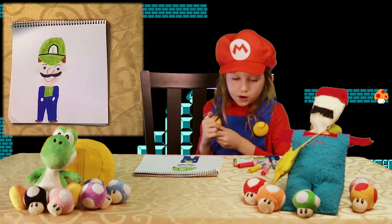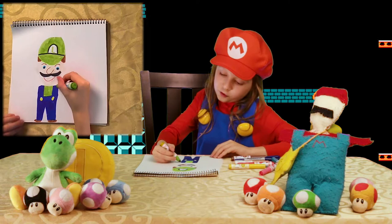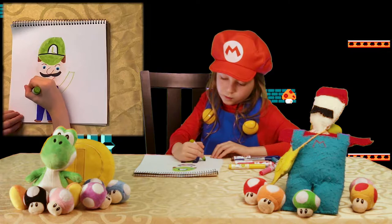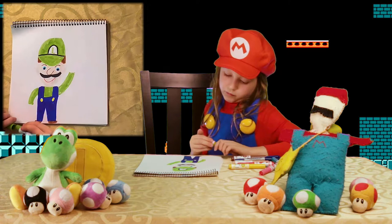Draw some arms with the green — one up, one down — and color those two arms in. Now we are going to take out the black and make some gloves.